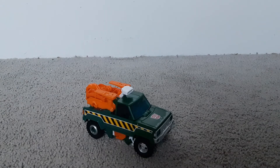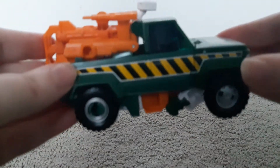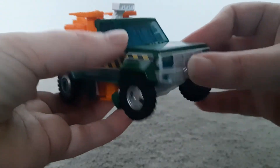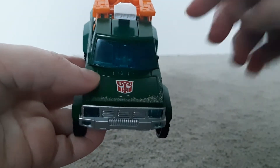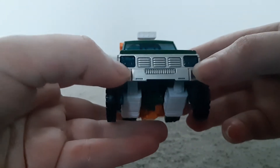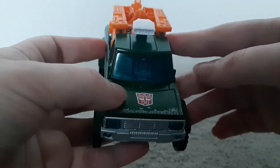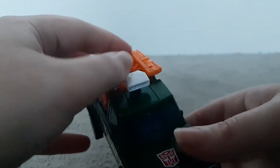I can show you what he looks like in vehicle mode. As you can see on the side, he has yellow and black stripes, which I think is cool. He also has a translucent blue window for the front window, and translucent blue for the front lights and headlights as well. That's pretty much it for the vehicle mode.